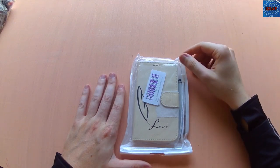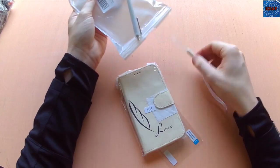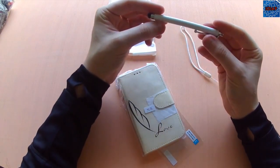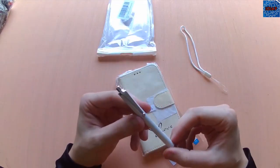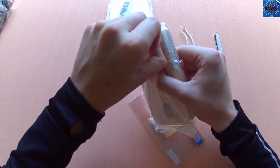All right ladies and gentlemen, today I'll be reviewing what looks like a wallet case for a Samsung Galaxy S5. I believe this comes with some extra stuff with the case. All right, let's open up the case.